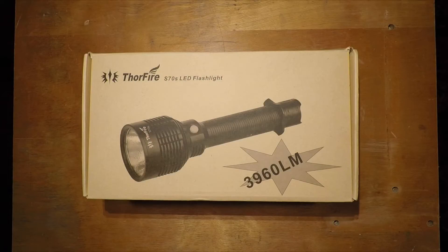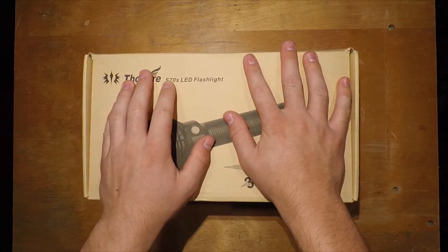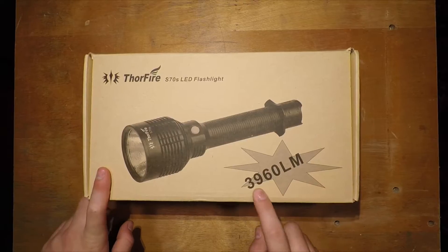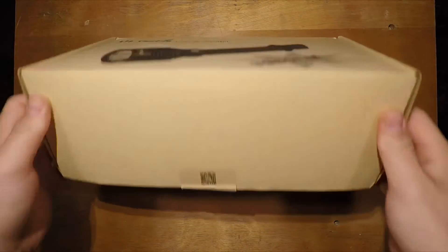Today we're unboxing the Thorfire S70S made by Thorfire. There is an S70 but it's only 3,000 lumens — this is the 4,000 lumen variant at 3,960 lumens.